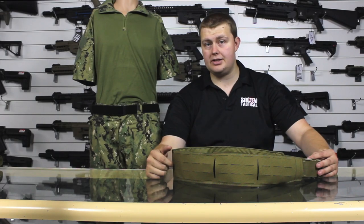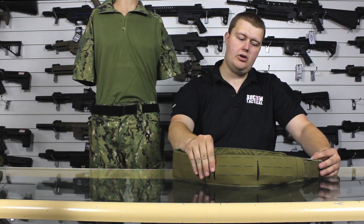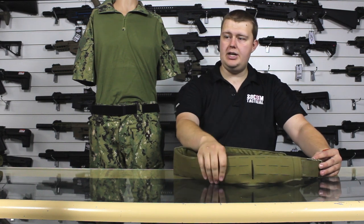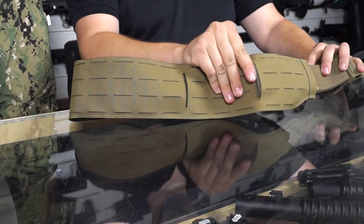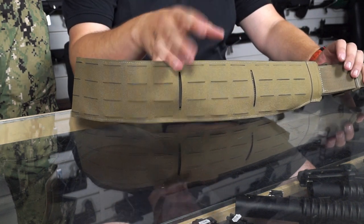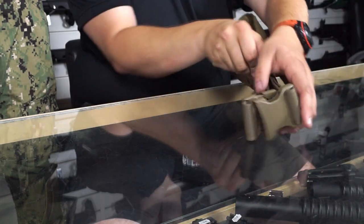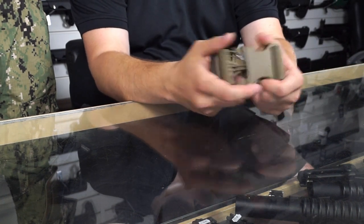Let's have a look at the Warrior Belt first. It's made from awesome Cordura which is really nice and strong, and it has this laser cut MOLLE that you can see here. This makes it really nice — it's also been cut for adjustability, it's really lightweight and very strong. At the front we've got this very simple click-in buckle, really strong and sturdy, nice and hard wearing.